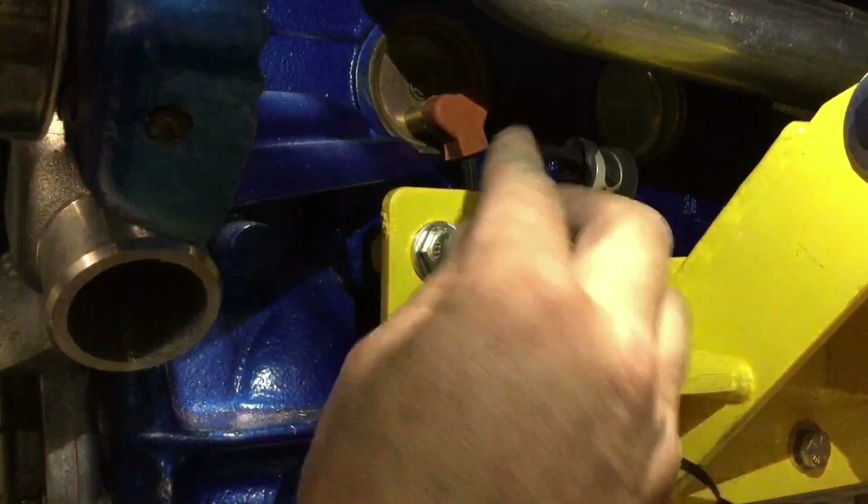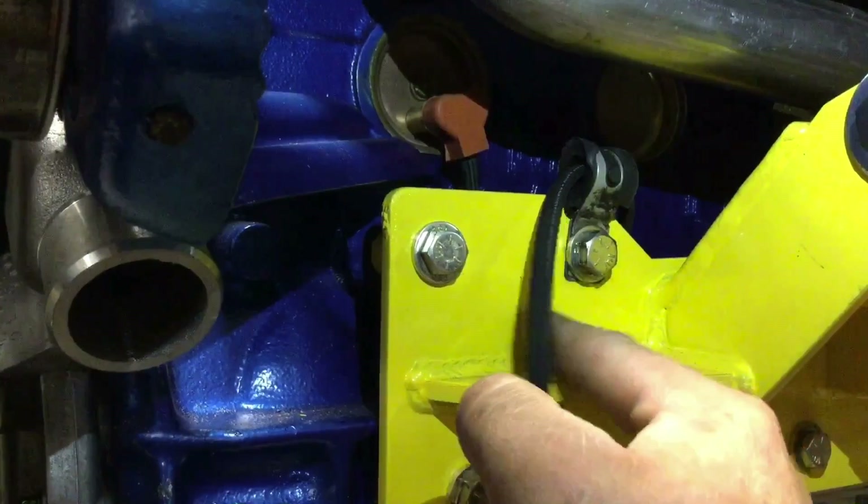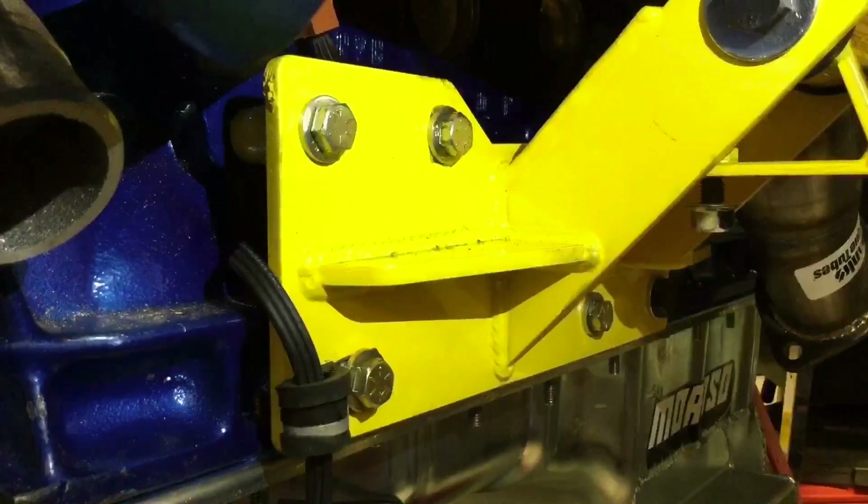I think this block heater cord is a little bit close to the exhaust, so I'm going to route it behind the engine mount bracket and underneath the legs for these two bolts and out the side. Much better.